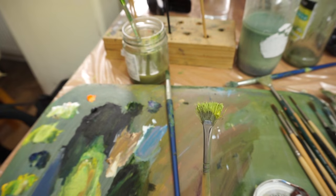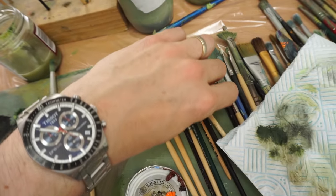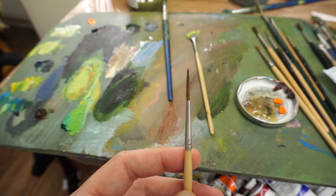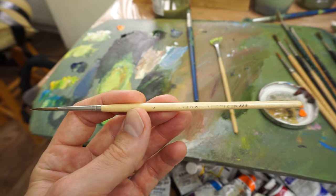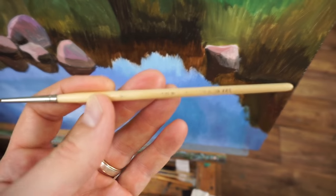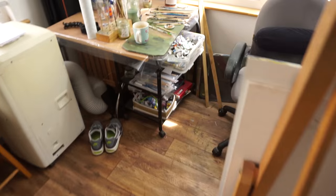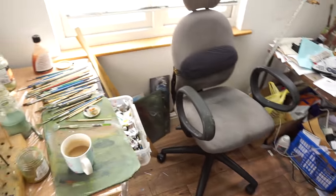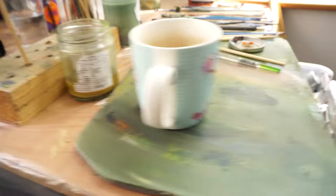I've used in the last 10 minutes this fan brush here — mangy old fan brush. And this one here — just trying to focus on that — it's a Rosemary and Co rigging brush. So this is where it all happens. As you can see I'm a bit of a tidy freak. Got a selection of brushes, and some more brushes there.